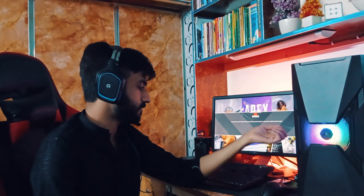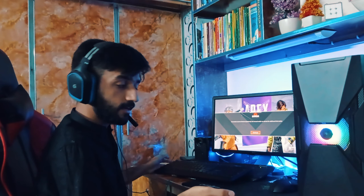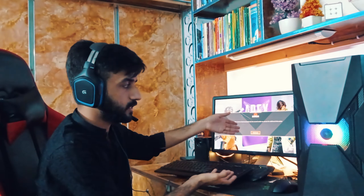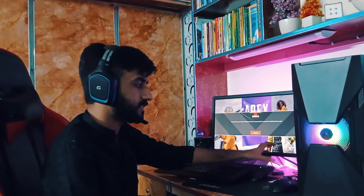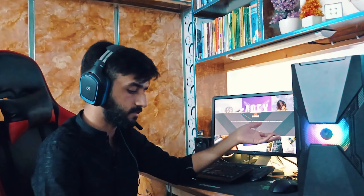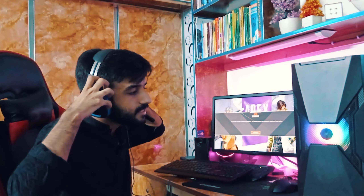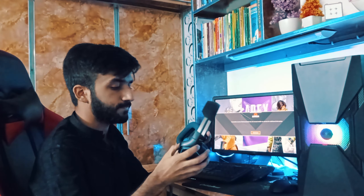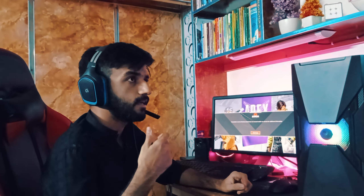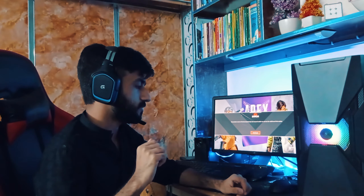Since this is a complete setup tour, let me show you everything. The mousepad is by Razer — I don't know the exact model. The display is a standard 1080p 60Hz IPS panel. The whole PC cost me around 120K, so I couldn't spend a lot on peripherals — this monitor cost 8,500 rupees, a normal budget display. I had my speakers for about four years so no need to buy new ones. The headphones are Logitech G430, bought about eight months to a year ago.